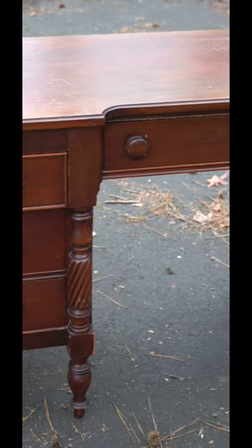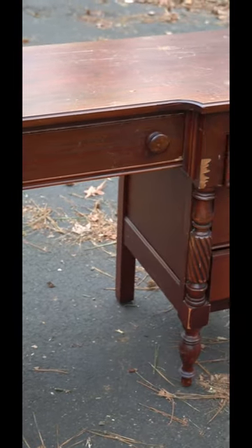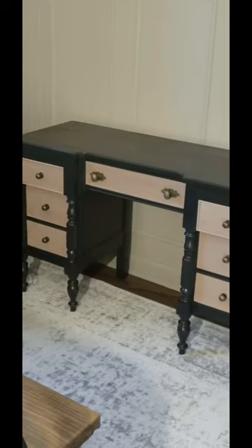Happy Flippin' Saturday! Here is how I transformed this desk from this to this.